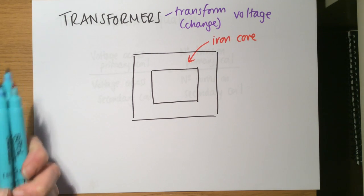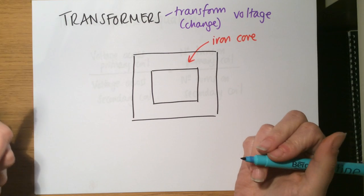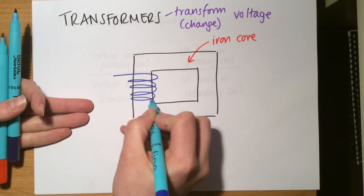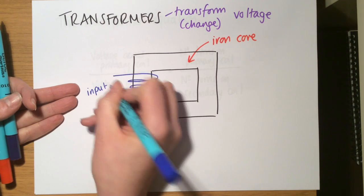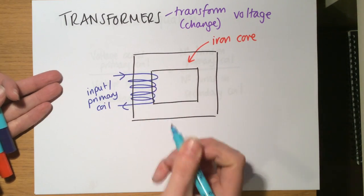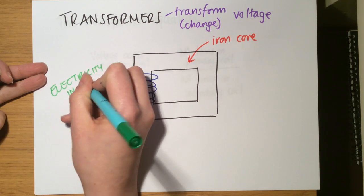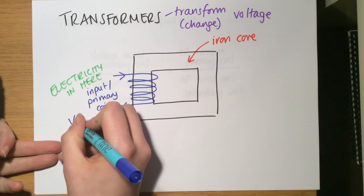The iron core is really good at transferring or amplifying the effects of electricity. Around the iron core there are coils of wire — from electromagnetic induction we know that coils of wire are another really good geometry for transferring or amplifying effects of electricity. This is called the input or primary coil. This is where electricity goes in one side and comes out the other. We say it has a primary voltage, Vp.